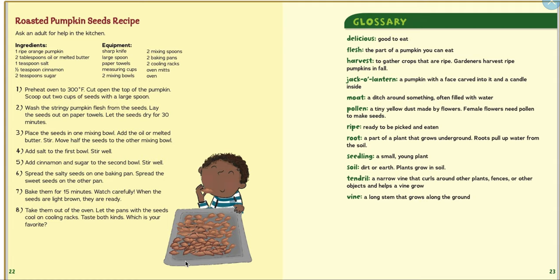So this is an actual recipe you can use later for roasted pumpkin seeds — maybe on Friday you'll have time to do that. Here are some of the words that we learned: 'delicious' means that it tastes good; 'flesh' is the inside fruit part — that's the same word we used when we learned about apples; 'harvest' is when we pick them.